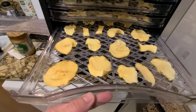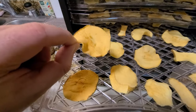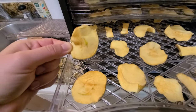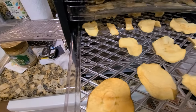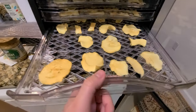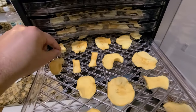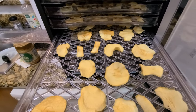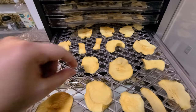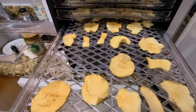Let's look at the apples now — wow, they look phenomenal! Really nice. I sliced them this morning, left them on for the day, and they came out great. They're not crispy, they're soft, and they only took a day.